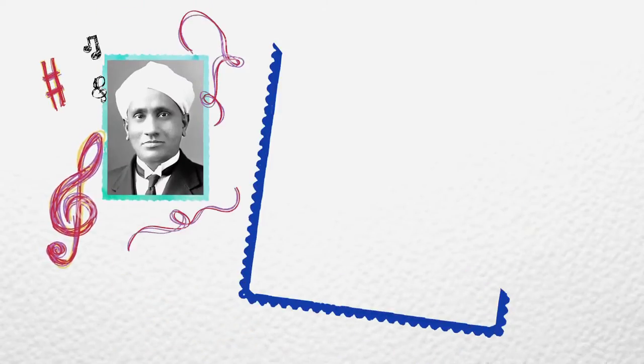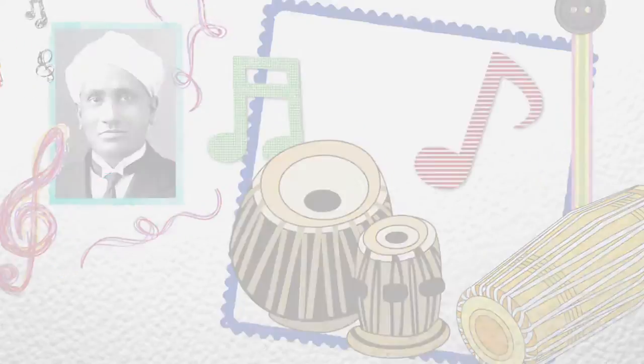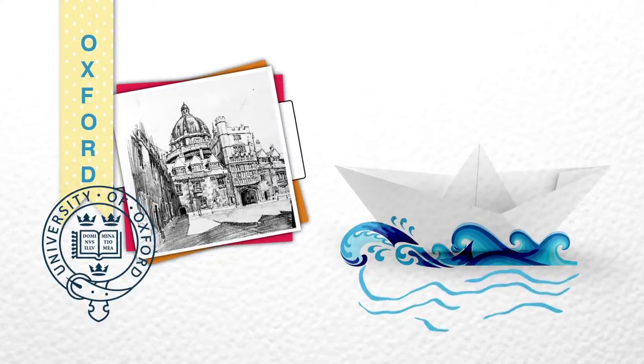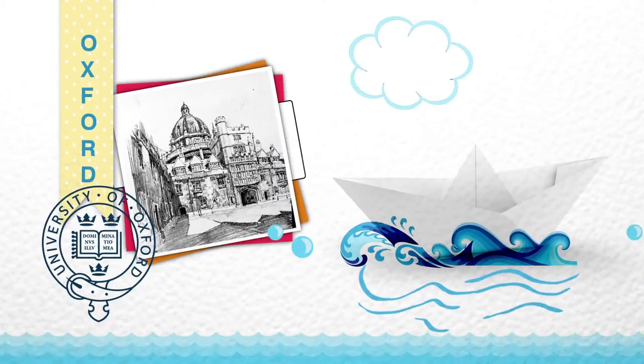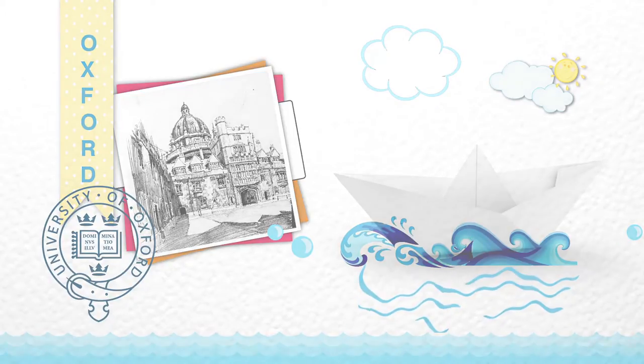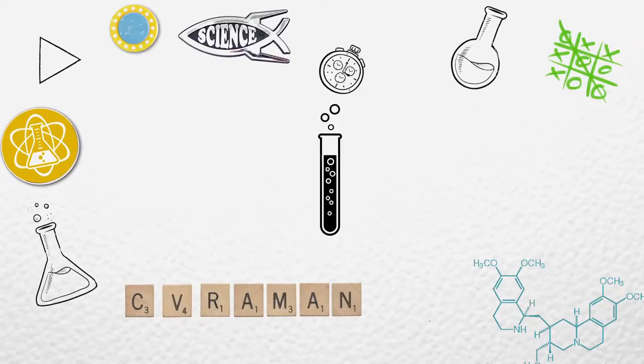Raman was a government servant but he loved science, so in his spare time he started working at the Indian Association for the Cultivation of Science in Calcutta. Here he studied acoustics of musical instruments, especially Indian drums such as the tabla and the mridangam. His first trip outside India was to Oxford in 1921. On his way there, he was intrigued by the blue of the sea — many believed it was the reflection of the sky, but Raman knew there was more to it.